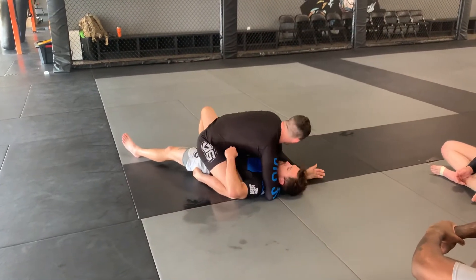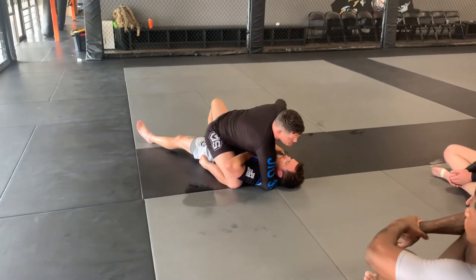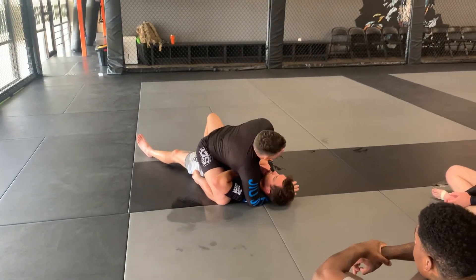Another thing you can do here — because if you have a knee — it's just go Ezekiel. And not to finish the Ezekiel, but usually just to get the hands up, and now I've got them exactly where I'm going.